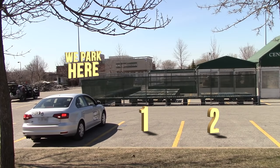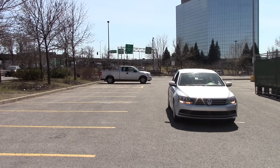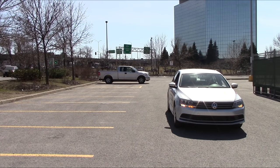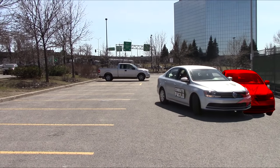First question I get all the time: why do I do my verifications to the left before backing up? That's because when we stop, if there's someone behind us they'll probably try to pass us on the left, and since the nose of the car will point to the left when we back up, there's a risk of collision.